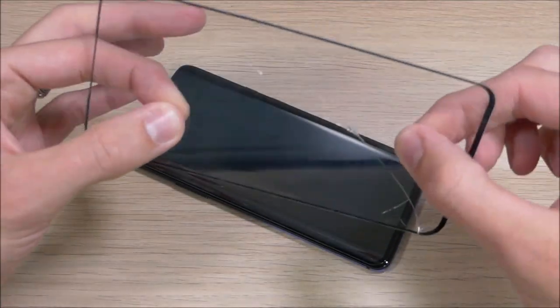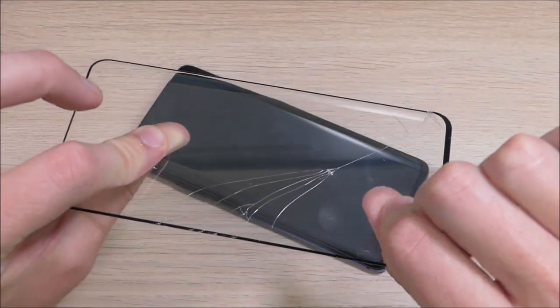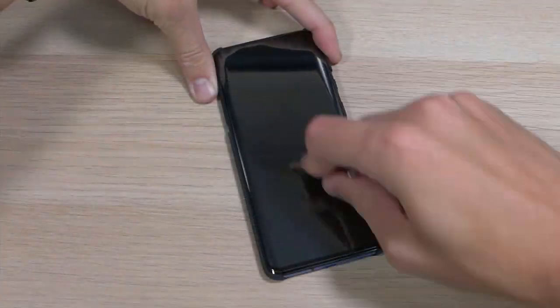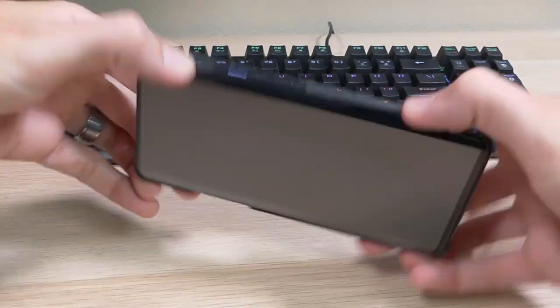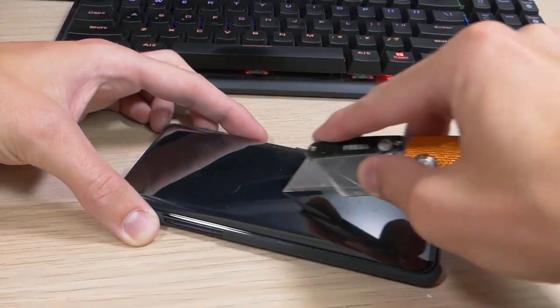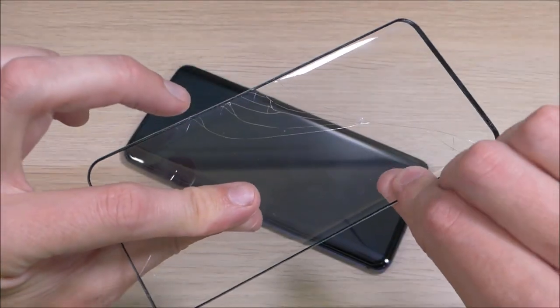As you can see here, this screen protector is damaged. This is one that I've had on my device for about two weeks, and this damage only occurred when I took the screen protector off. As you can see, I was able to use my keys, my screwdrivers on it, I was able to drop it face down — I actually dropped it face down on concrete as well, though I wasn't able to get that recorded. Throughout all of that, there was almost no damage to the screen protector. It took me taking the screen protector off to do this damage to it.